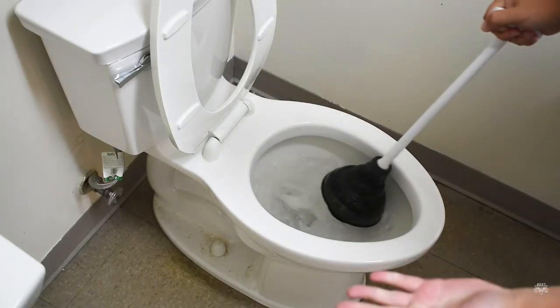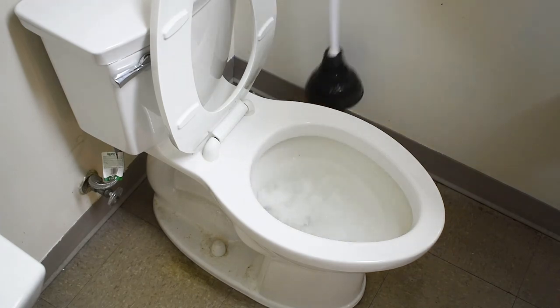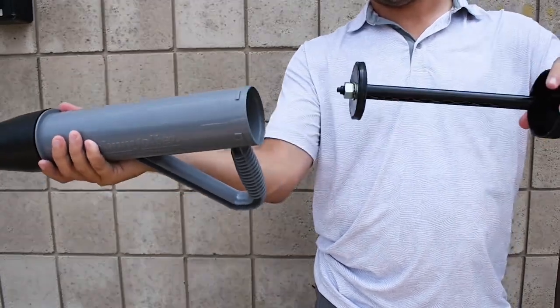The streamlined design reduces splashback for a mess-free solution, and the body disassembles for easy cleaning and maintenance to ensure years of use.